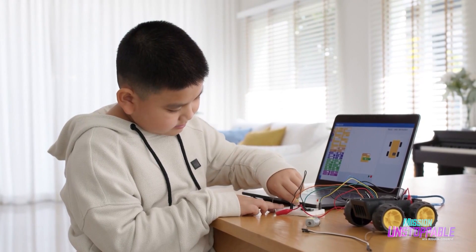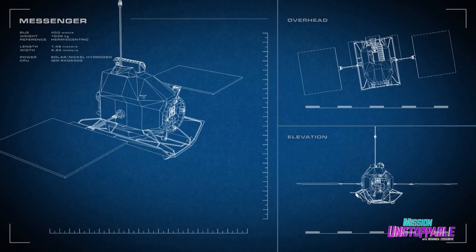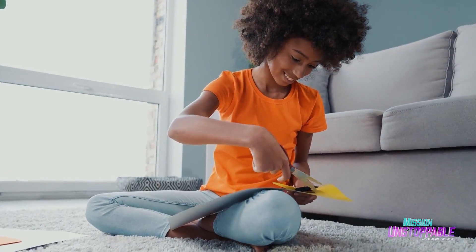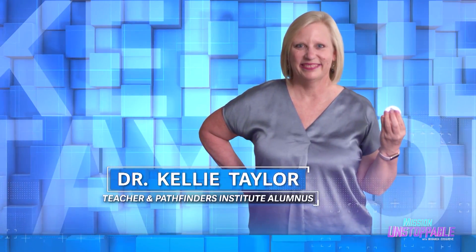Lots of kids dream of being the next great engineer or scientist, but did you know learning how to design spacecraft begins with like normal crafts? To find out how, today we're talking to Dr. Kelly Taylor, an elementary school teacher in Boise, Idaho.